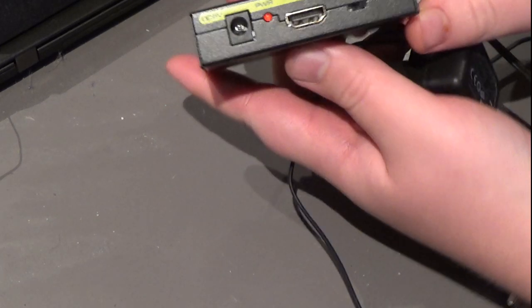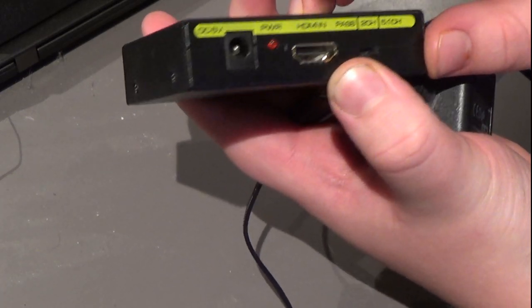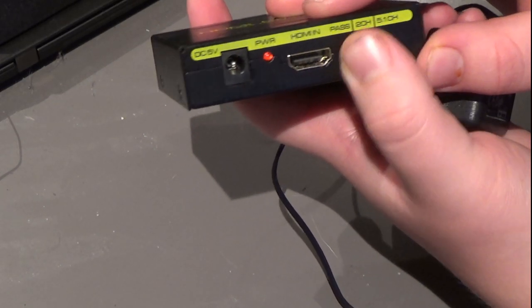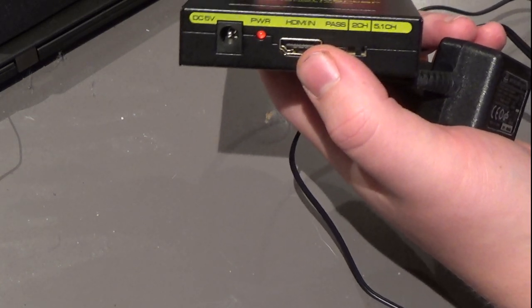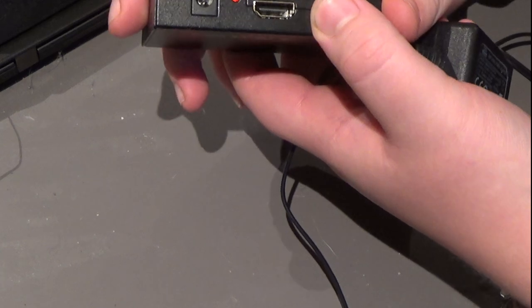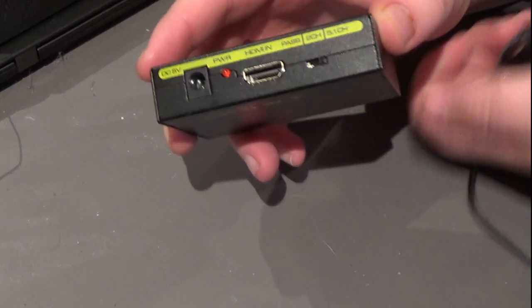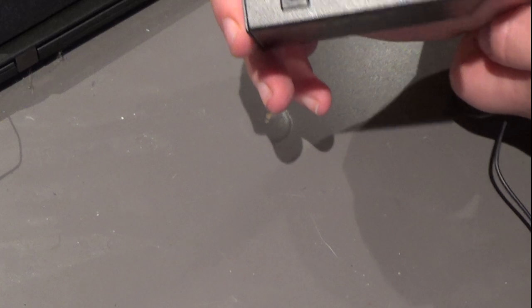On this device you have two-channel passive mode and 5.1 channel. Passive mode is if you only have one speaker that you want to connect. Two-channel mode is if you want two different speakers, like two floor-standing speakers. The third option is 5.1 channel, which is for a home theater system with five speakers around the room and one subwoofer.